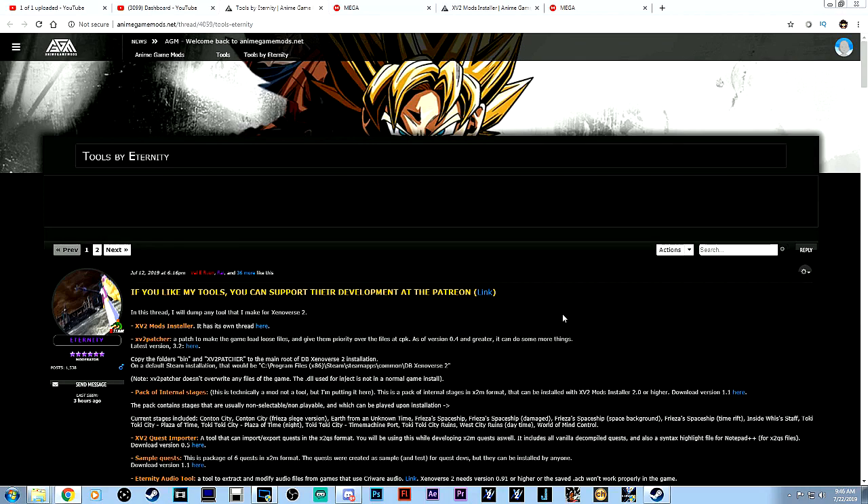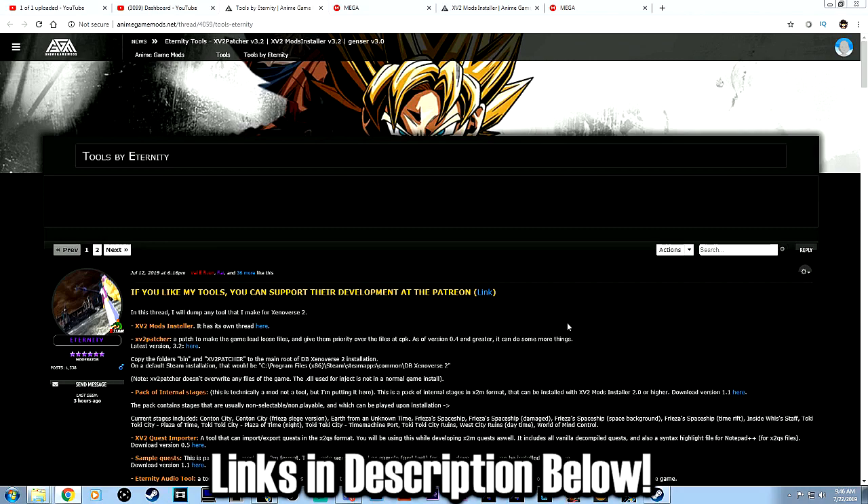This is going to be my first-hand attempt at trying to get all this working, so just bear with me. I'm going to explain everything step-by-step as simple as I can. There are going to be two links that you want to follow here. There's one which is called the XV2 Mods Installer, and then you want to get the patcher.